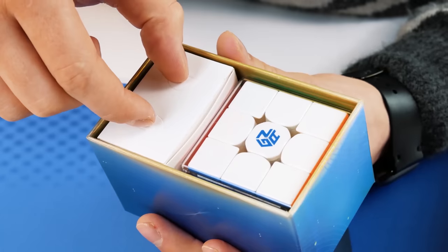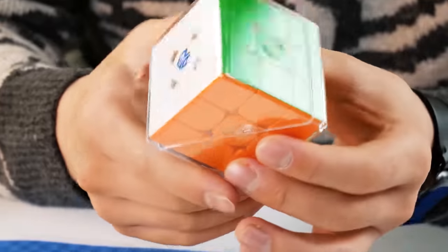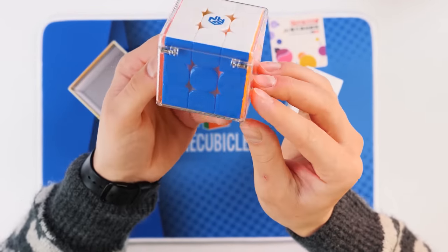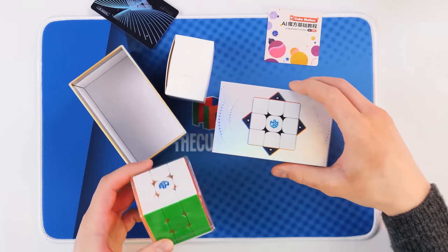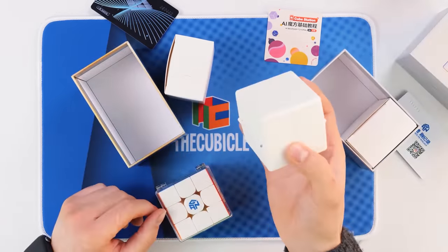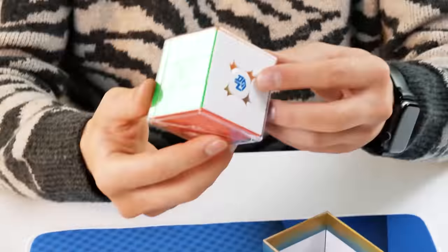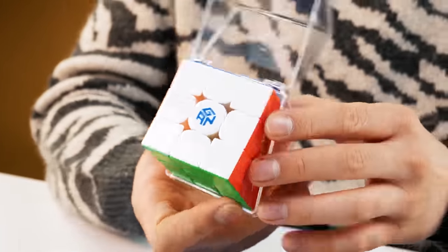Do you know why I love GAN? That's why. It looks amazing. I really like the colors, the cool sides, and even this case itself — as usual, it looks quite high-tech. If we remember the last GAN 11M Pro, it had the same thing, and this was the box. So we press and two such mechanisms start working. And here the mechanism is one, and it looks like this — also impressive and cool.